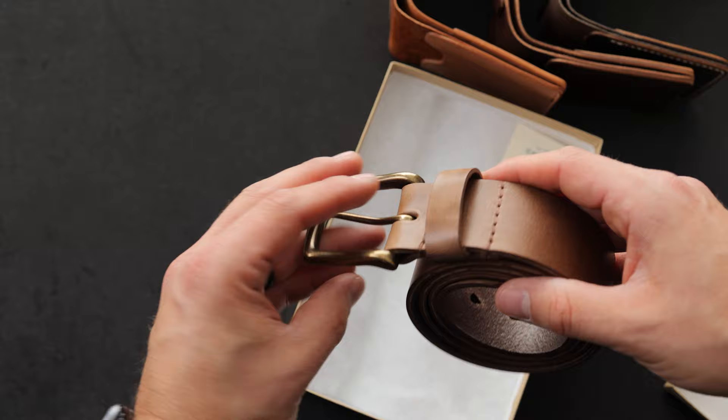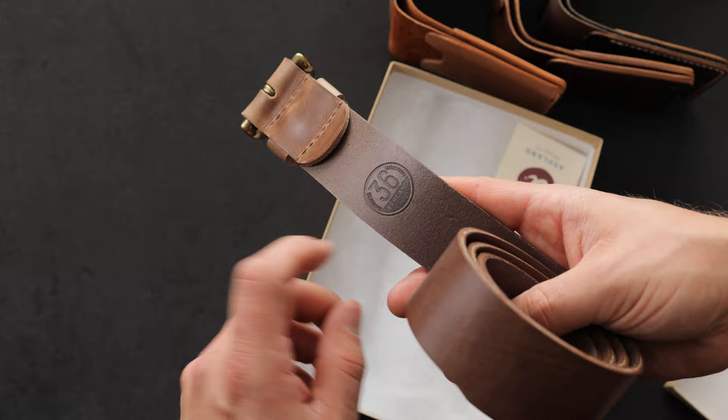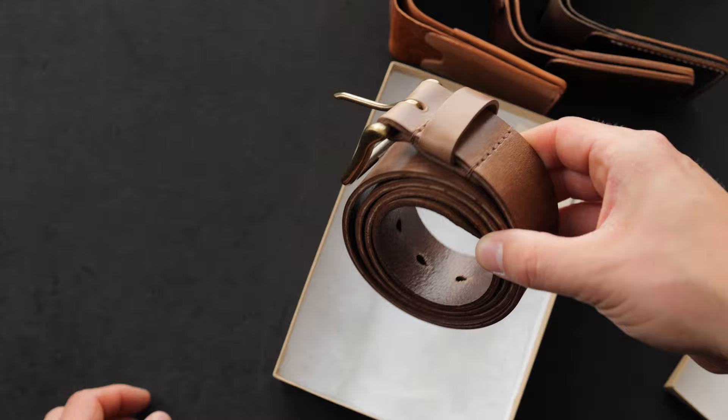And if you need a custom size, maybe a little bit larger than that, definitely let us know. This particular belt here is 36 inches. We're shipping this out today, so if you had a made-to-order belt in natural Chromexcel, this is probably yours right here. Let's have a look at some made-to-order wallets that we are shipping out today.